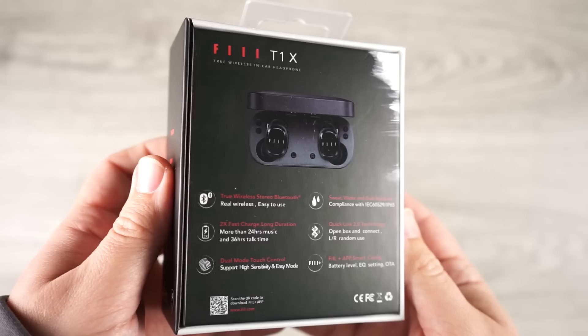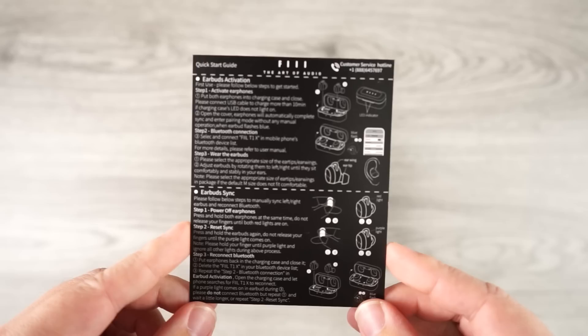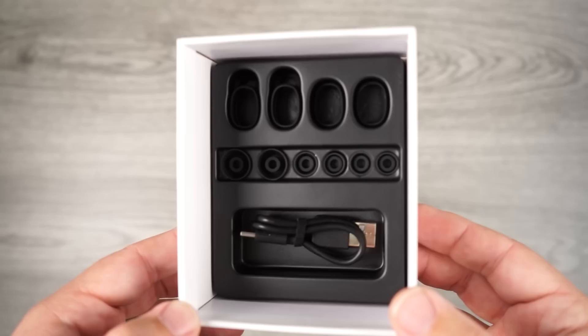As far as the IP rating, it is IPX5, which means for rain, splash, or heavy sweating you're fine — just make sure you don't drop these into water. Inside the box you get small, medium, large, and extra large silicone ear tips, so even those with a larger ear canal opening should have no issue finding a good seal, which is one of the most important things with any truly wireless earbud.